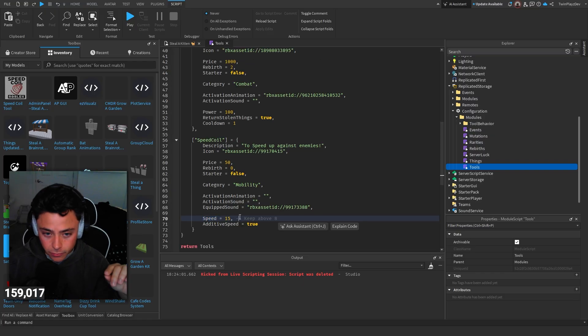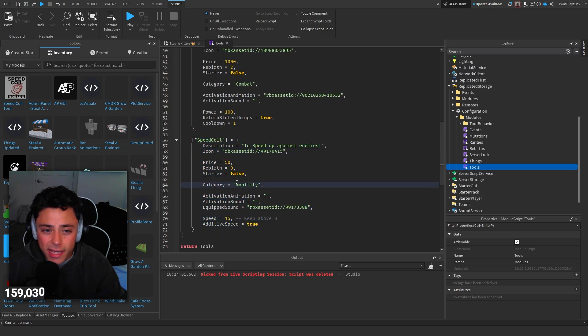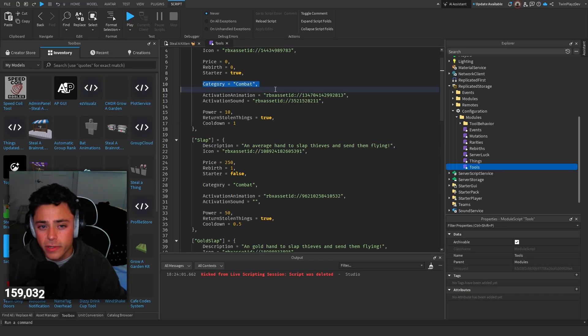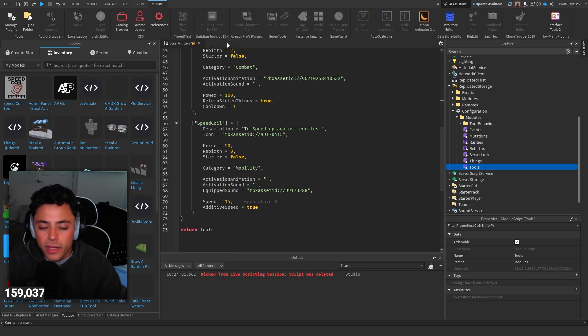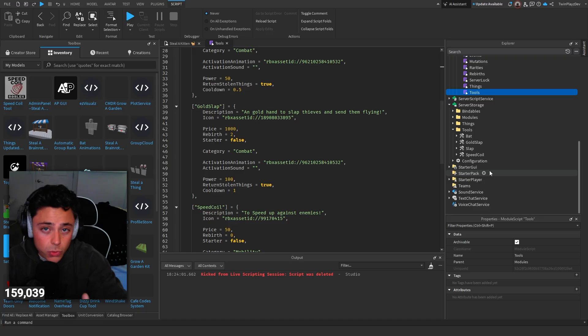I'd recommend keeping the speed above 8 or 16, or whatever's to your liking. Speed is added, 'is speed' is set to true. For other mobility items that aren't speed-based you'd put false. The speed value is set to 15 because that works well. Just make sure you add these categories — it's very simple, just copying and pasting or typing it in. Whatever tools are in the configuration table also have to be in Server Storage under Tools.